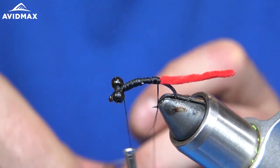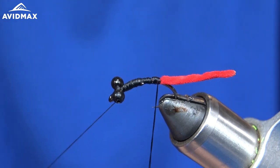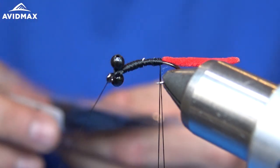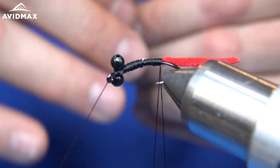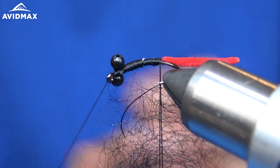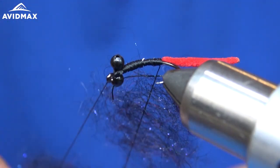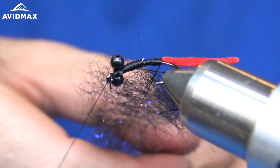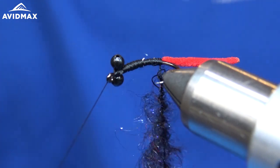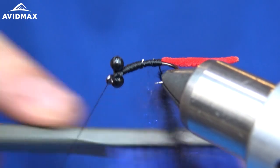I'm going to separate the thread, throw my dubbing twister in there, and start making our dubbing noodle. For this fly the dubbing is going to be Cohen's carp dub in the Northern Lights Black. As I've mentioned in previous videos, be careful when making dubbing loops with synthetic dubbing — it adds more buoyancy to the fly than you might think, so it's better to go with less than more. That should do it — give it a twist, let it catch up and twist on down, spin it up, and then I'll take my dubbing brush to make sure all the fibers are sticking out.